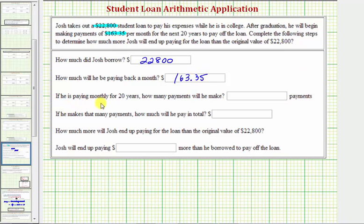Next, if he is paying monthly for 20 years, how many payments will he make? Since there are 12 months in a year and he's paying for 20 years, 12 times 20 will tell us how many total months there are in 20 years, and also how many payments he will end up making. So 12 times 20 equals 240 — he'll make a total of 240 payments.